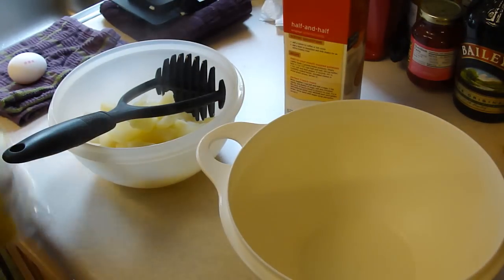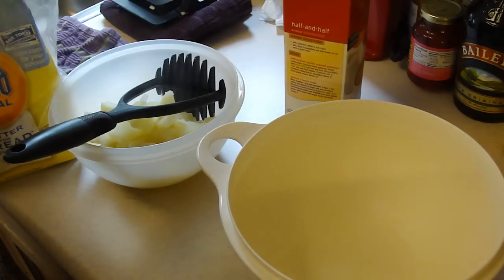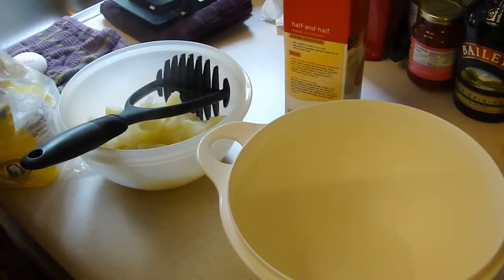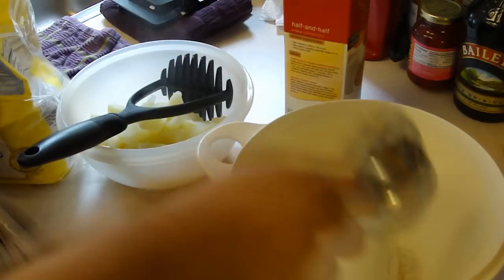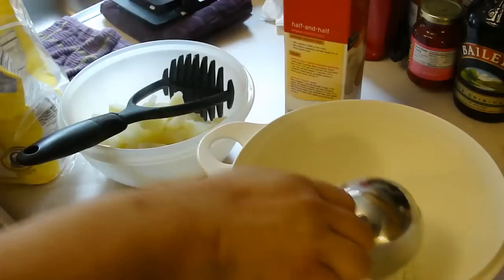Hey kids, today I'm gonna be making some pierogis. I made these a couple of years ago and I learned how to do them on AJ D Padre's channel on YouTube. His wife Lisa is from Poland and she showed us how to do it.